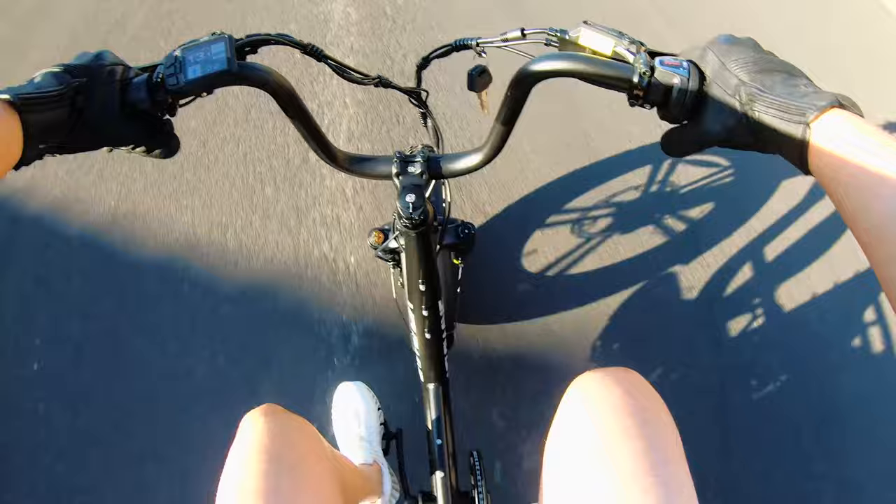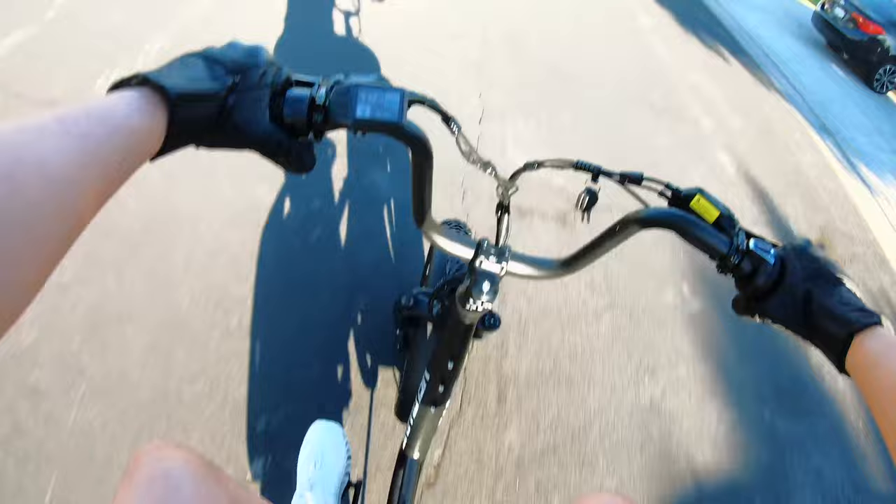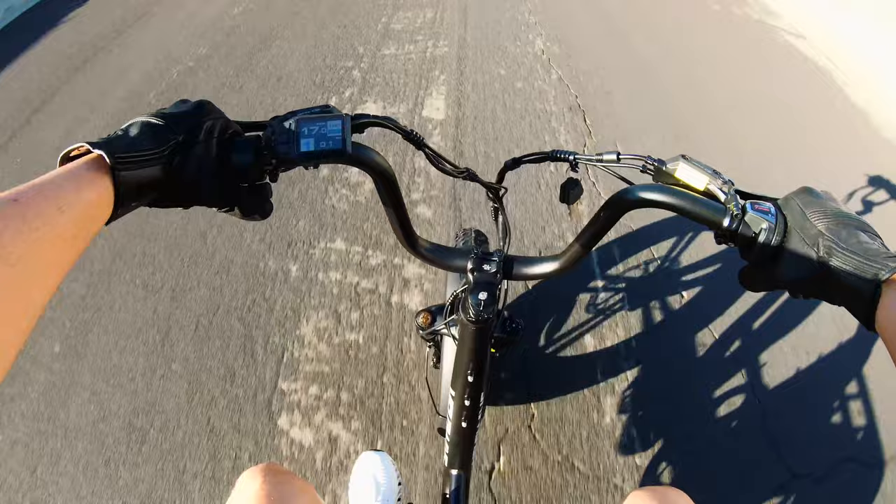Riding the VeloWave Prado S e-bike. This is a definitely different design than I have reviewed before. Very odd design, but not bad for what it is. This is a first impression — not worried about looks. We're worried about performance and overall comfort. How it feels, if it feels like a high quality bike or not.